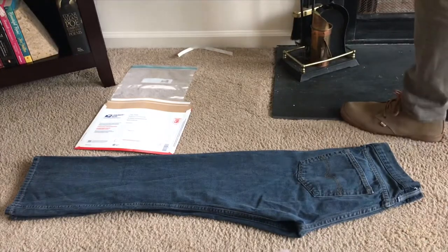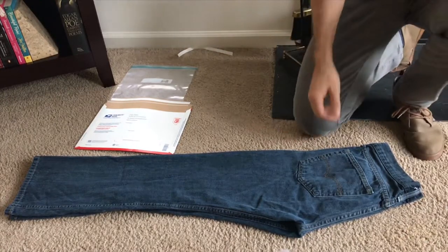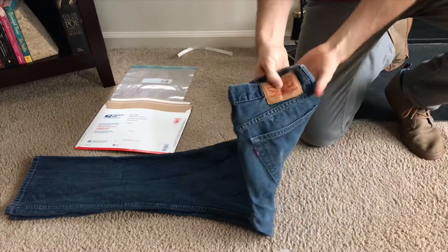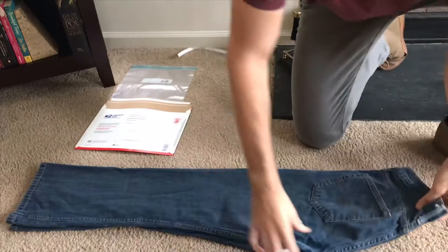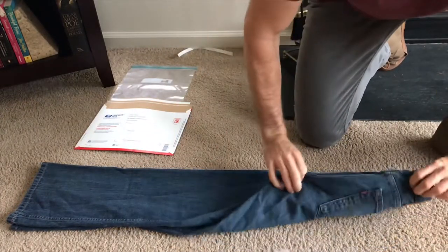Hey guys, I'm going to show you how to fold a pair of men's jeans — this size is 34/32 — to ship on eBay in a flat rate envelope. These are 33/32, so what you're going to do is fold them in half like normal.